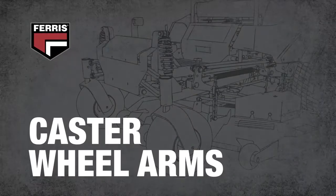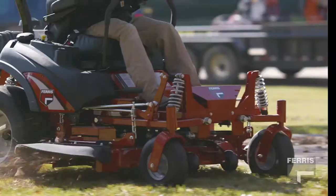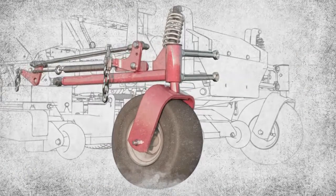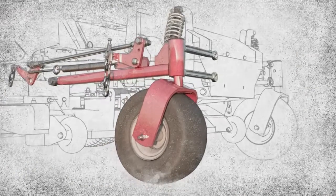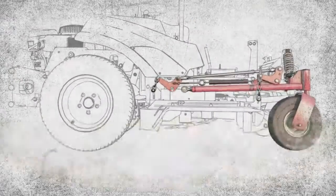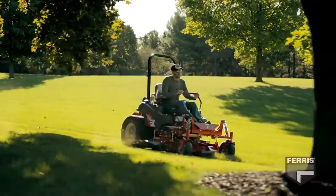Working in concert with the shocks are the castor wheel arms. When these arms pivot, either independently or with a pivoting axle, the wheels follow the terrain better than unsuspended mowers. This ensures maximum traction by keeping all four wheels in better contact with the ground.